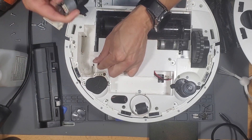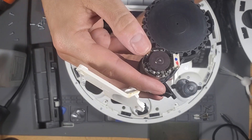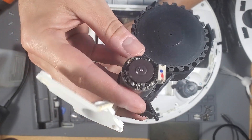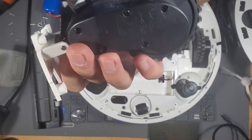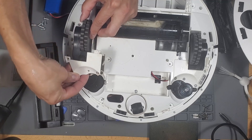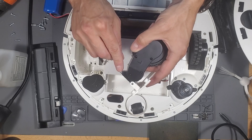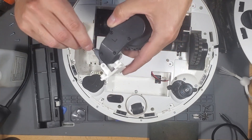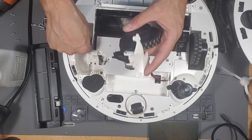Detach that right there, and you can order this part. This is the left wheel. So how does it attach? Oh, it broke — right here, it's broken.